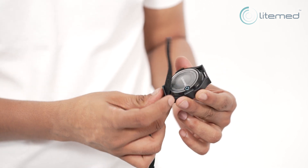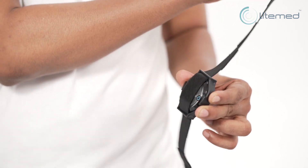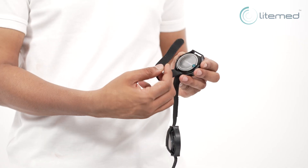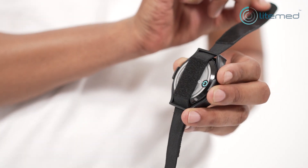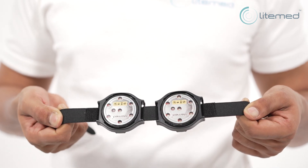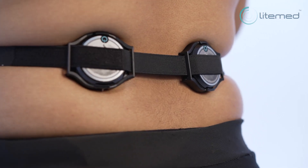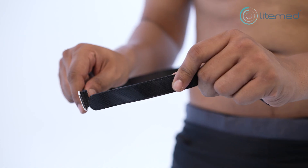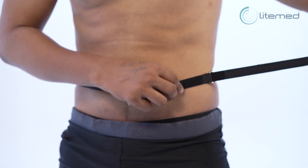Insert the selected strap into the casing by passing it through the loops on either side of the casing. Once the strap is inserted, position the Curapod device and secure the strap comfortably onto the desired pain site.